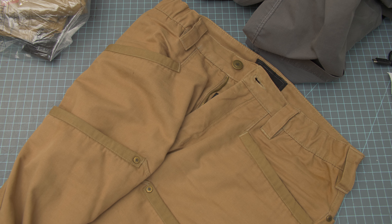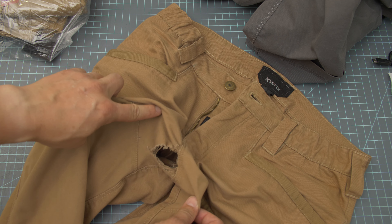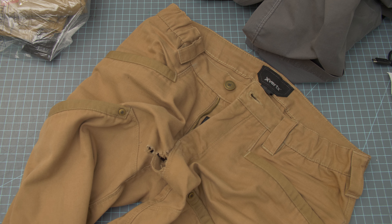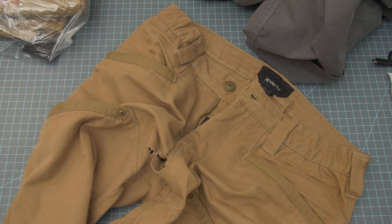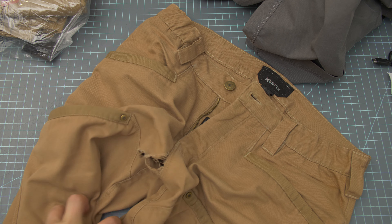But here's the deal: they keep tearing right here. And I know you're saying every company has some lemons, but this is the second pair that's torn in the same place. The first one I returned; the second one I just let it go — I just ate the cost because I didn't want to deal with it anymore. So those are out of the question. I can't buy those anymore, even though I enjoy them.